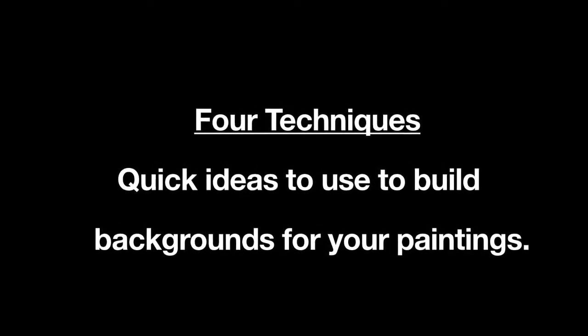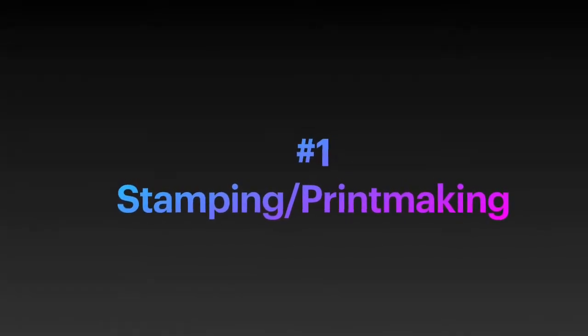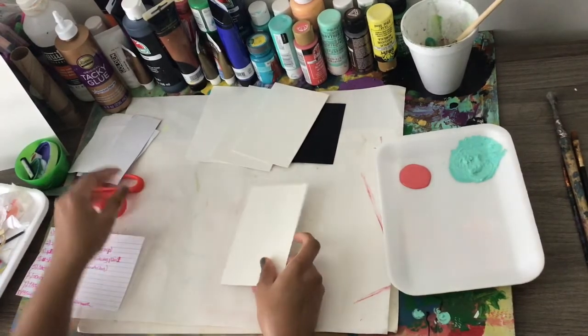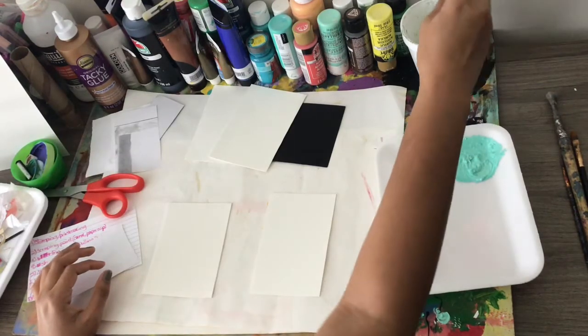In this video, I will be doing four simple and quick techniques that will give ideas to use for backgrounds in paintings. I'm going to start with what I call stamping or printmaking. For this, I'm going to be using a thick watercolor paper, and then also I've got this scrap paper, which I usually use printer paper or just paper that's laying around.